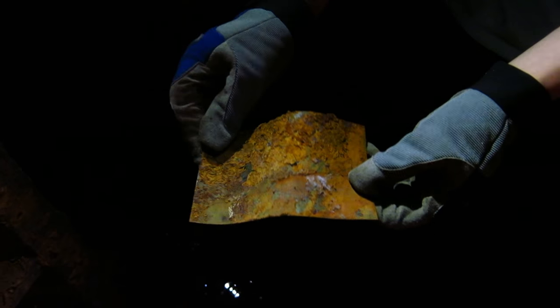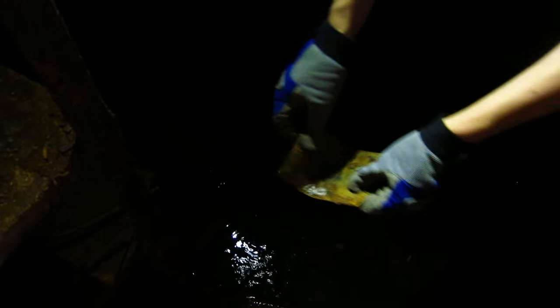We got some weird paper-metal. Is it metal? Yeah. It might have been like a mirror, maybe?